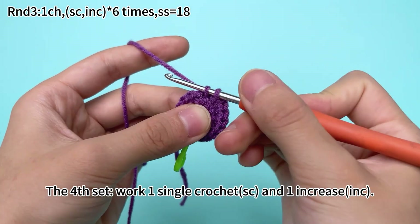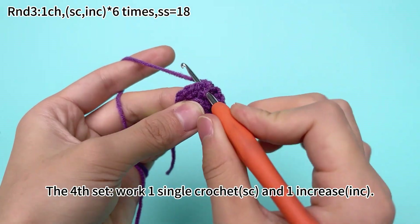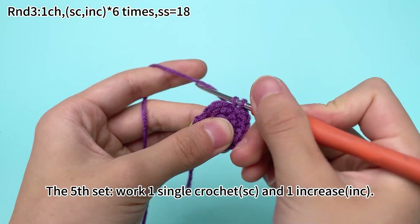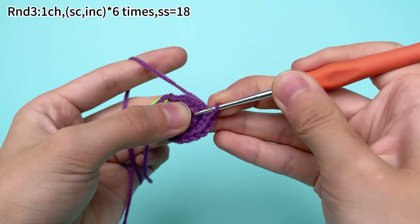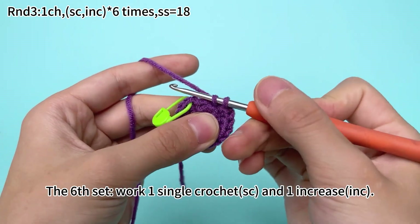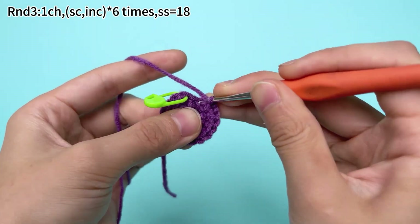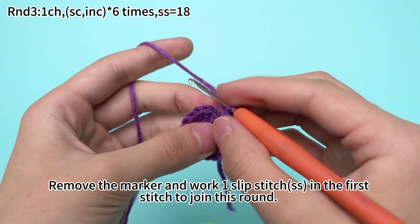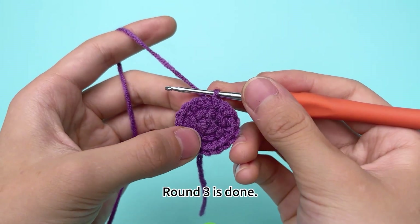The fourth set: work 1 single crochet in the next stitch and 1 increase. The fifth set: work 1 single crochet in the next stitch and 1 increase. The sixth set: work 1 single crochet in the next stitch and 1 increase. 6 sets are done. Remove the marker and work 1 slip stitch in the first stitch to join this round. Round 3 is done.